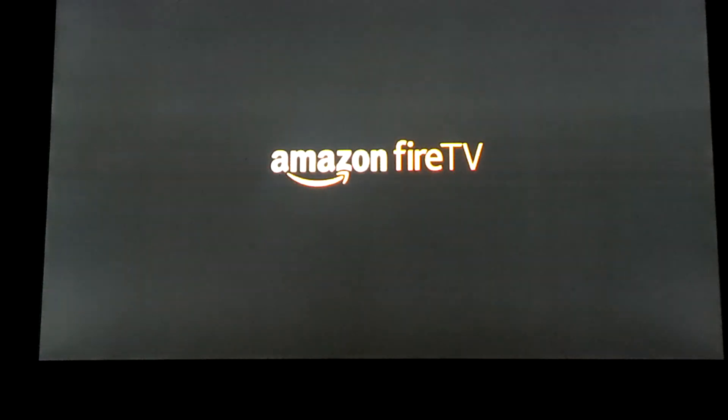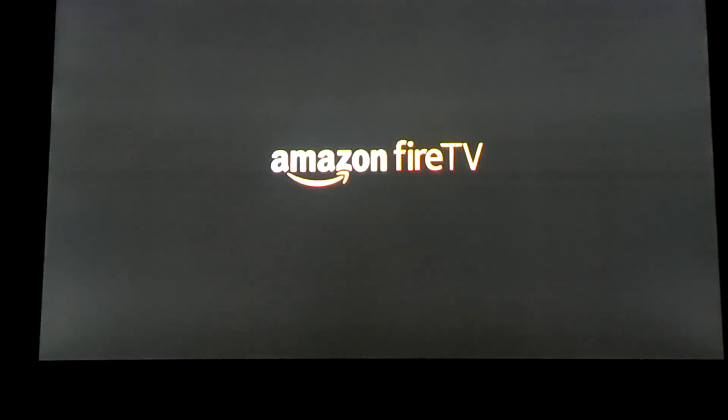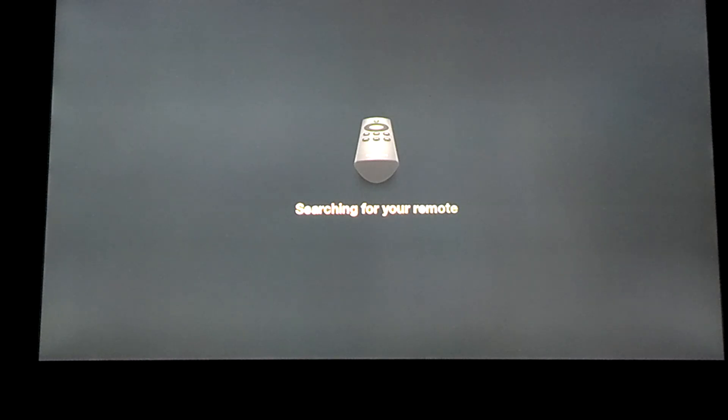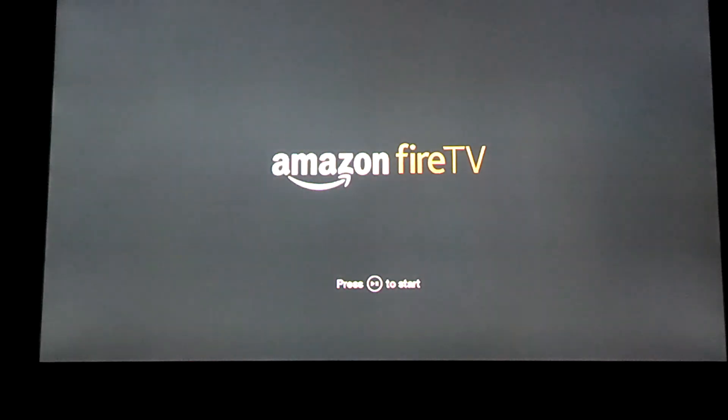Okay, so it looks like it's done wiping. Now it's going to go ahead and power back up. There's the Amazon Fire TV boot screen. That's all there is to it.